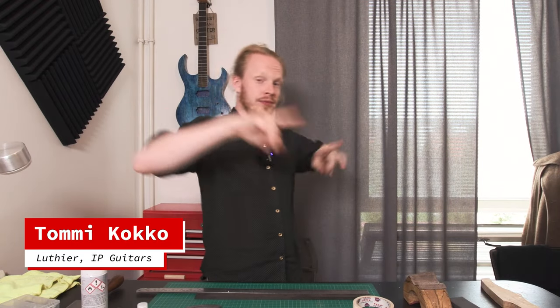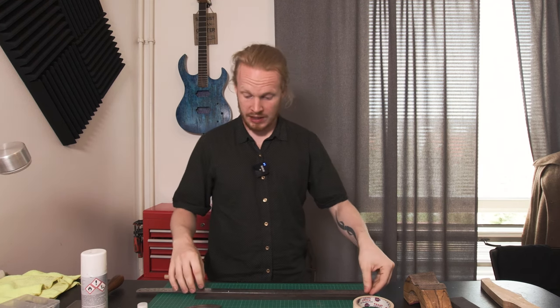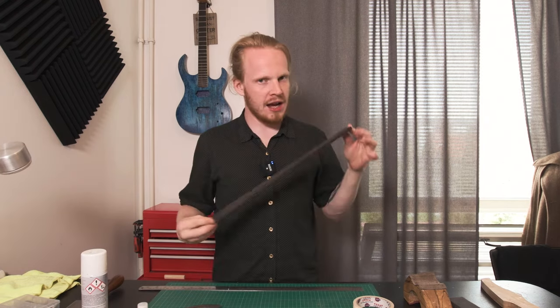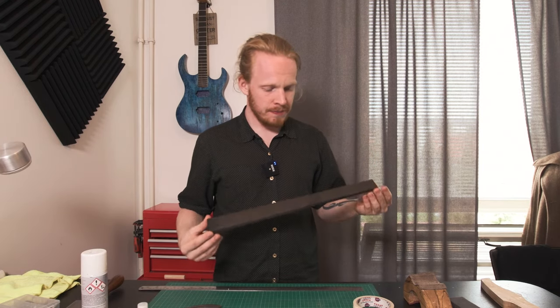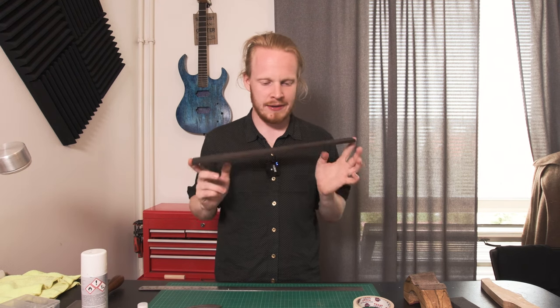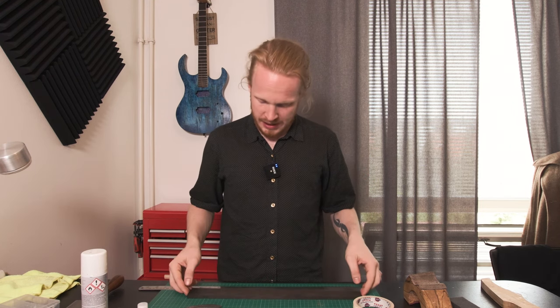First time using this new lens on my camera and I'm getting a whole lot more of everything, and the camera is a lot closer. We have our fretboard that has been tapered and we're pretty much good to go ahead and cut the frets now.